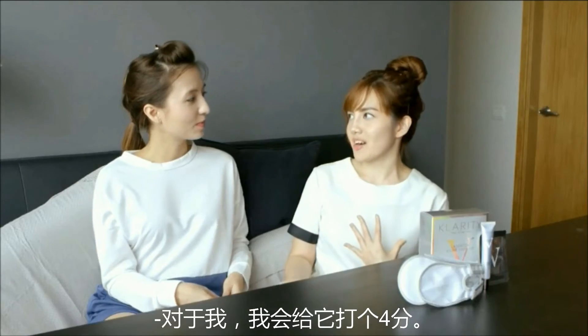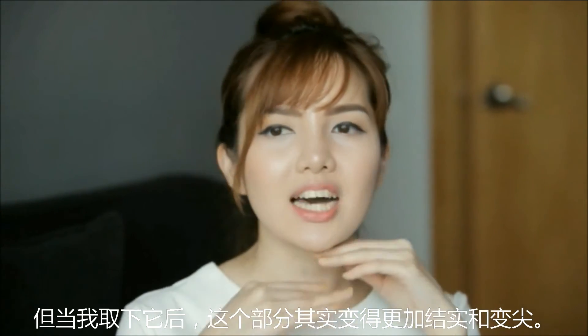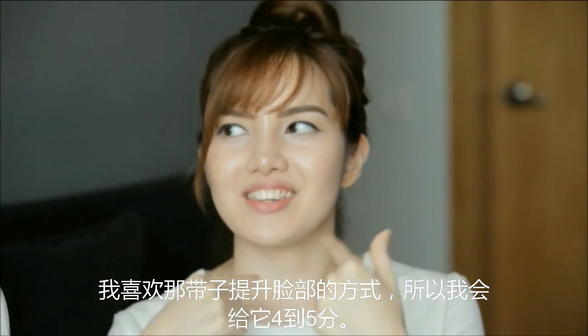For me, I'll give it a 4. I really like this product — I think it's almost perfect. Other than the feeling that it's a little bit warm initially, after I remove the mask this part is really much more shapelier, it's sharper, my chin is sharper. The whole contouring process really helped with the V-line, and I like how the belt really fits.